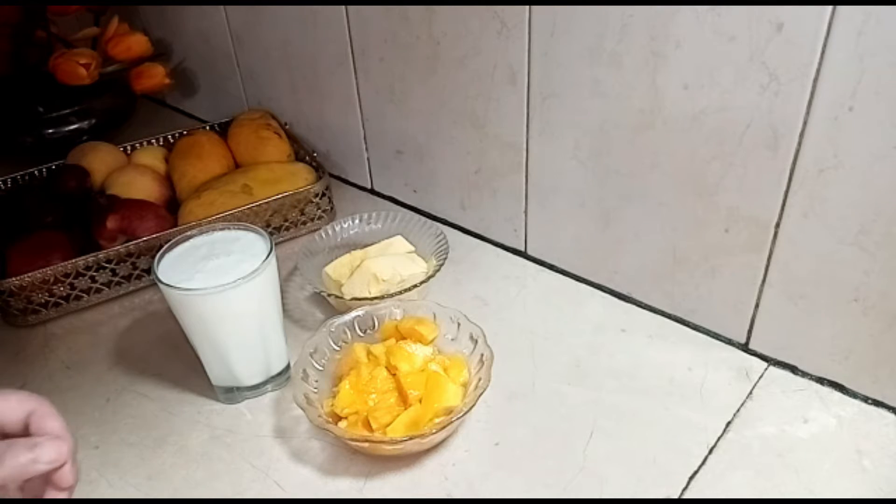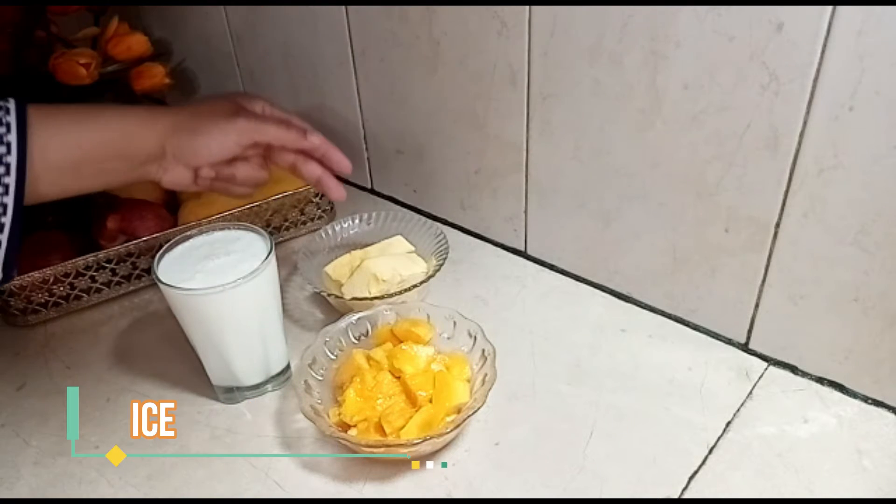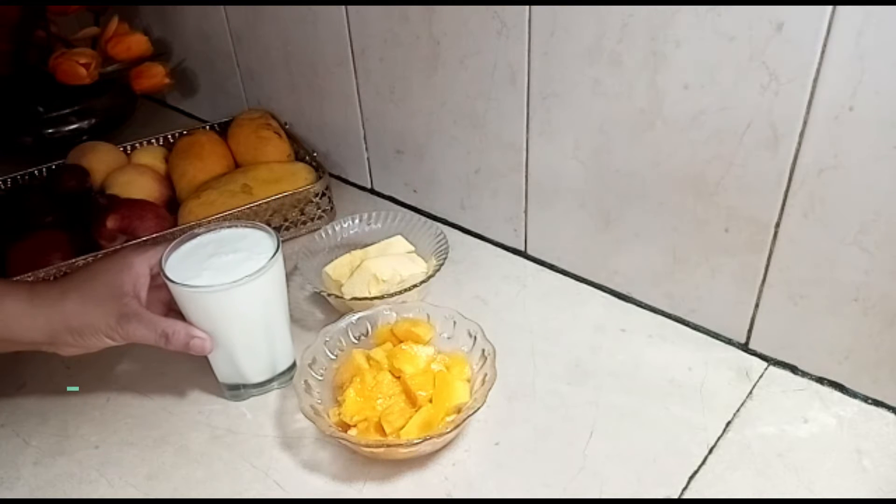As you can see, I have a full mango with two ice cream cubes and one glass of dhud. So let's start.